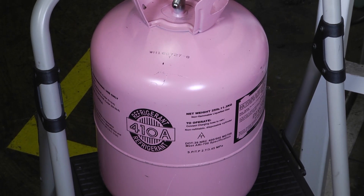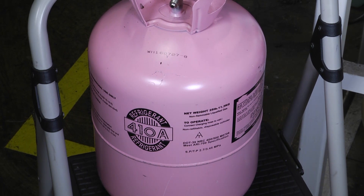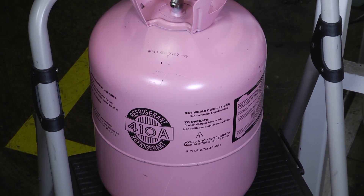Hey folks, welcome to another edition of Toolbox Tuesday. Today we want to look at some of the best practices or preferred methods when traveling with our refrigerant tanks.